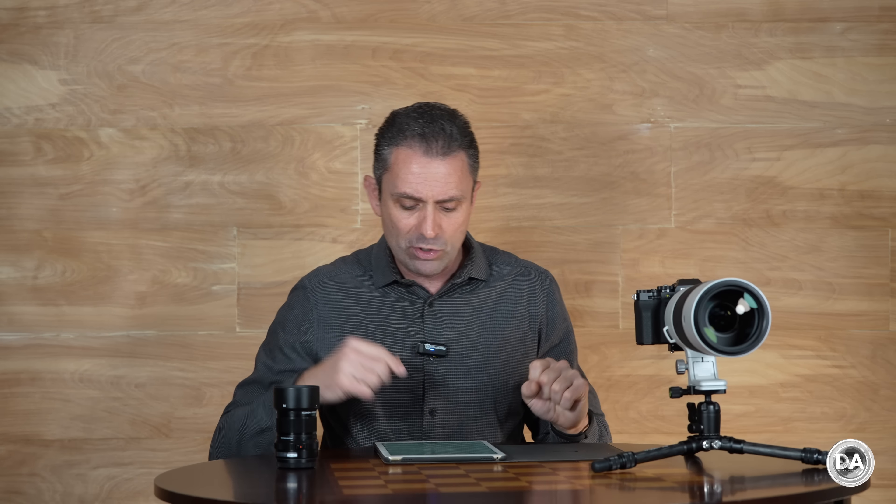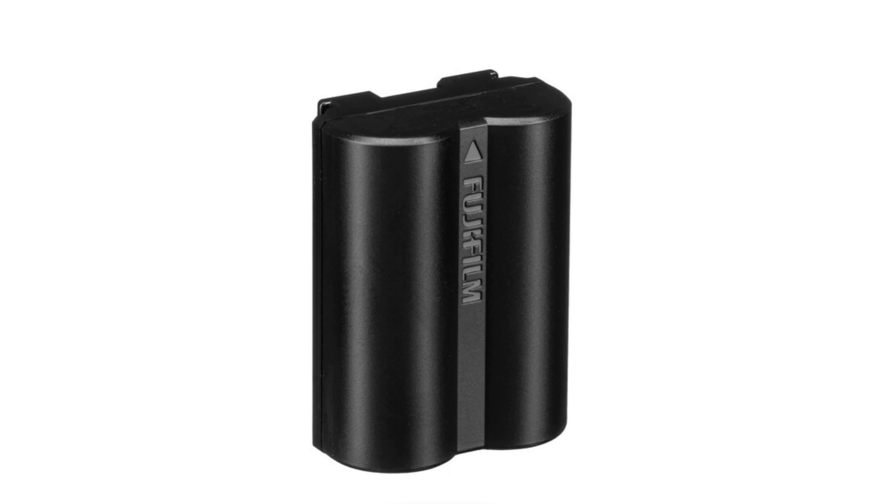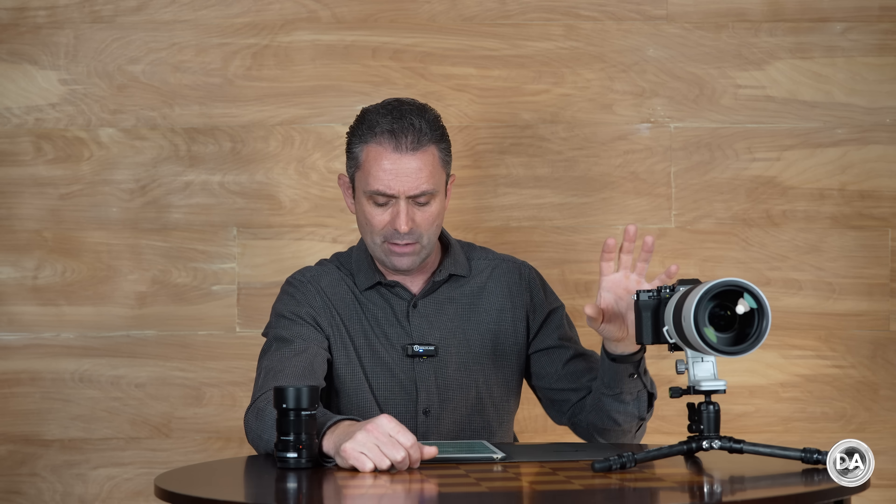The X-T4 and earlier bodies offered a vertical battery grip integration, but the X-T5 doesn't even have the contacts for a battery grip, and probably none will be offered. There is a grip extender option for those who want a little more to grab, but for an integrated battery grip you'll need to go to the X-H2. We do have the same NP-W235 battery as before, and with improved efficiencies you can get up to 740 max shots in eco mode. Battery life was really, really good in my tests.